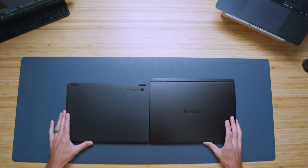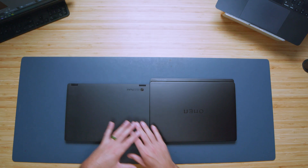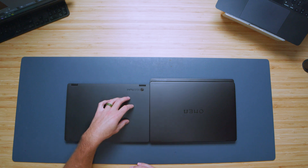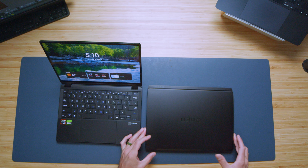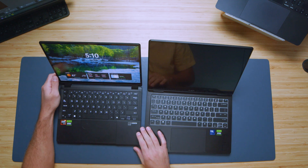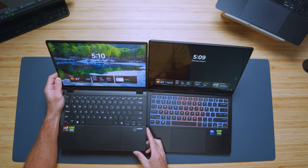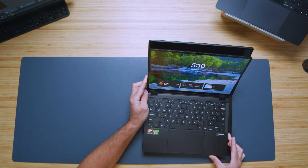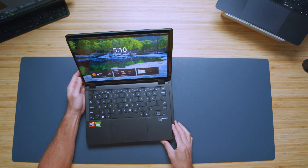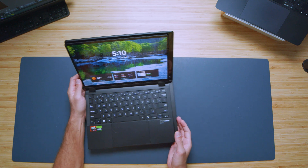The first thing I want to look at is the form factor. You can see that the Omen is a 14-inch device versus the 13-inch of the ProArt, so you're going to have a more consolidated package in the ProArt device. However, you will be compensating by getting a smaller screen — about a quarter inch smaller both vertically and horizontally. So you're definitely going to lose a little bit of that screen real estate.